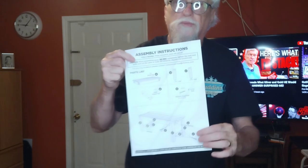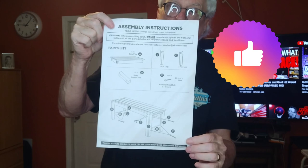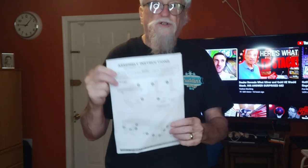It does come with an instruction manual, though there's not a whole lot to it — pretty straightforward. I'm just going to turn the bench upside down, put the legs on it, and that's it. So let's get to it.